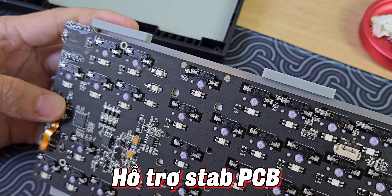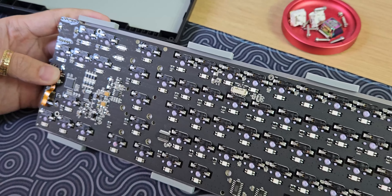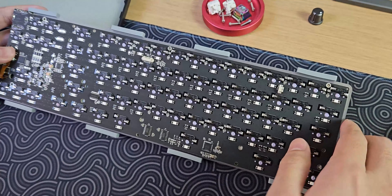Hỗ trợ Star PCB mount nha. Nên anh em mà không thích Star plate mount như thế này thì có thể thứ nhất là chuyển sang Star PCB mount.